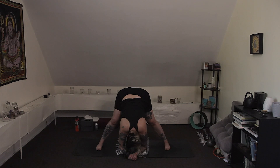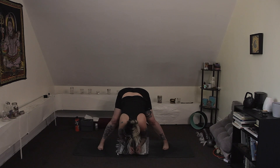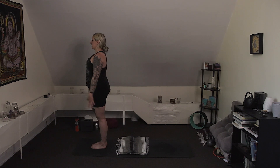Two more breaths. Micro bend the knees, start to roll up one vertebra at a time. Exhale, step the left foot to meet the right at the front of the mat. Let's move to the other side — bring hands to heart, let go of expectations. Shift to the left leg, lift your right leg up.